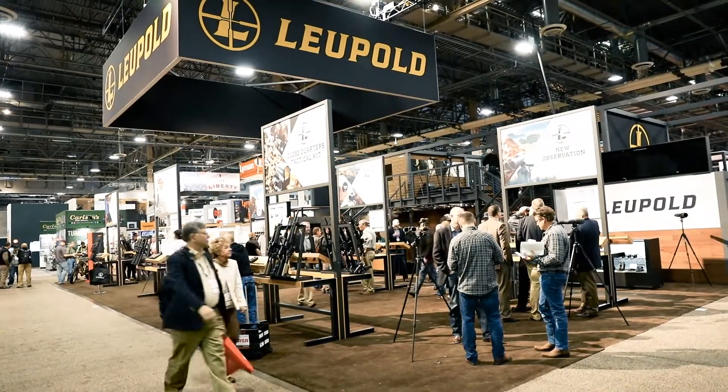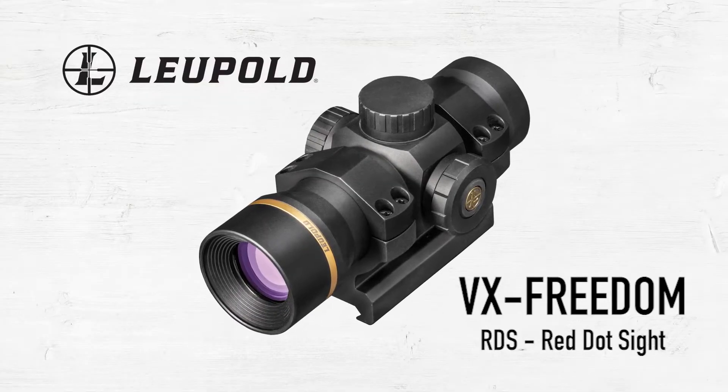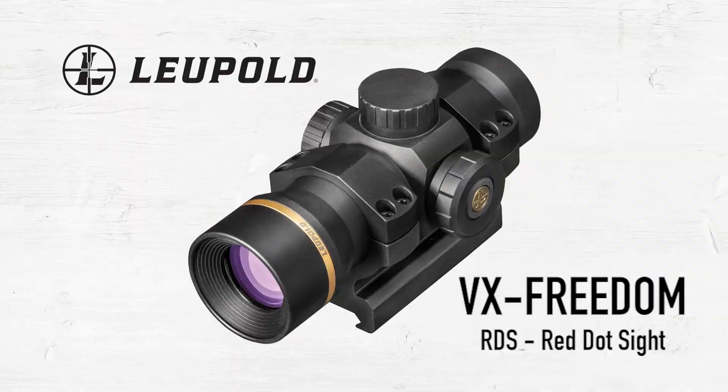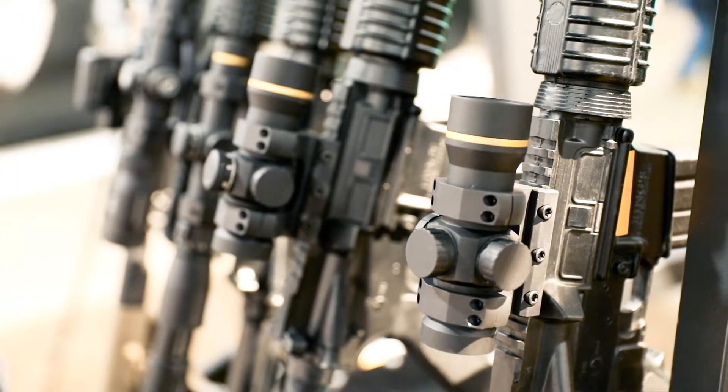Hey guys, it's Nick here from Leupold. We're at SHOT Show 2019 and we're going to talk about this new Freedom RDS red dot sight. This is kind of a new territory for Leupold. You might be familiar with our DP Pro, maybe our LCO — we have other red dot sights — but this is kind of an entry level one.